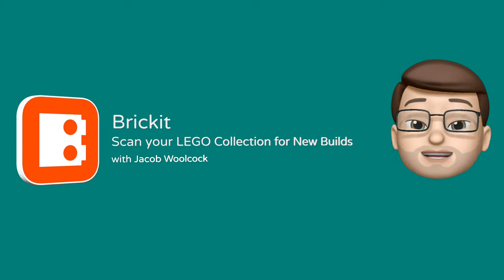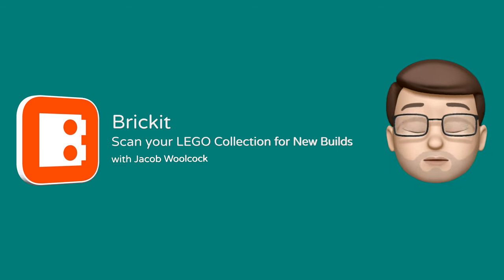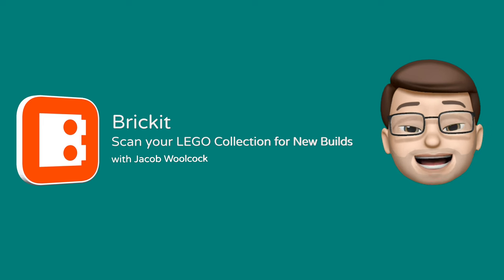Every now and then, an app comes along that just feels like complete magic and you've no idea how it's working. This is one of those apps. Let me show you how BrickIt works.